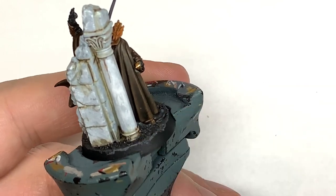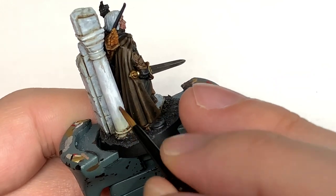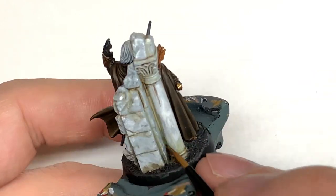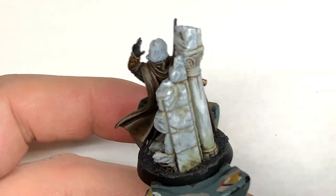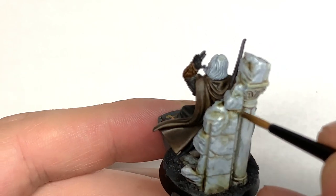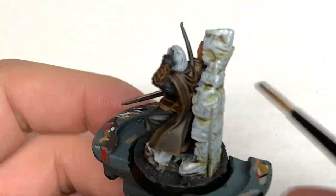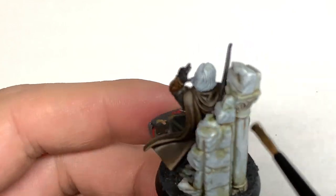Now I'm going to use some Pythonian Camo Shade. Get some on the brush and drag it downwards so you don't get any pooling. By dragging it down, it leaves thicker green at the bottom and a thinner discolouration — making it look like there's mould, mildew, or damp climbing up that brickwork from the ground. Once you've finished that it should look really, really cool.